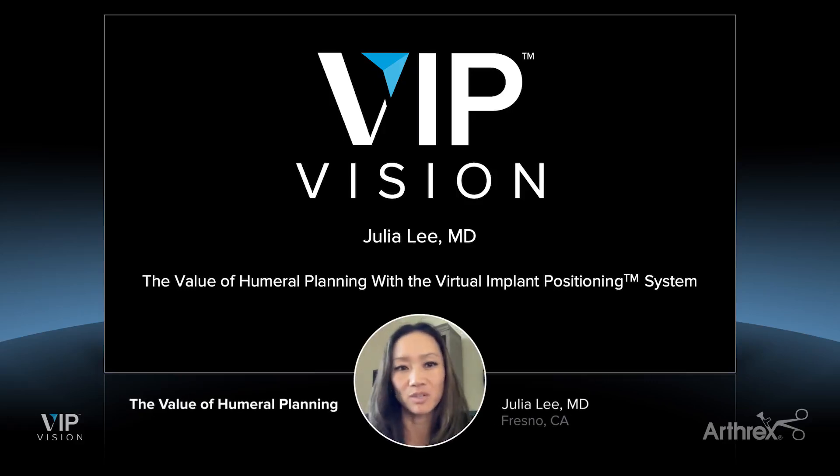Hi, everybody. My name is Julia Lee. I'm a shoulder elbow surgeon in Fresno, California. I'm here to talk to you guys about the value of humeral planning in the VIP system.